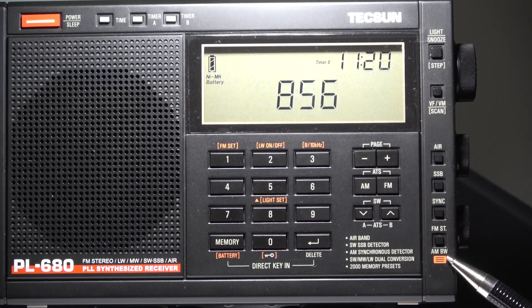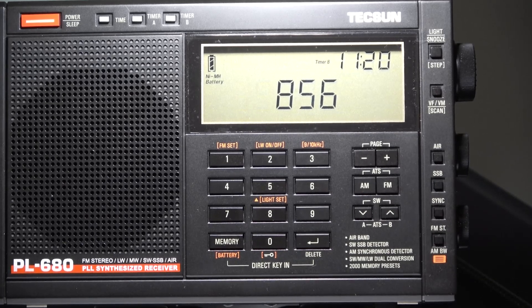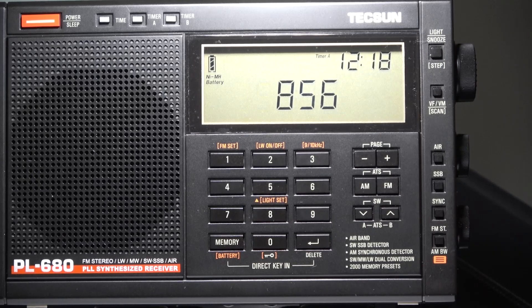And of course, you can reach that by using this button here — it says AM bandwidth, and your choices are narrow and wide. And that's the simple procedure for calibrating your Tecsun PL680.